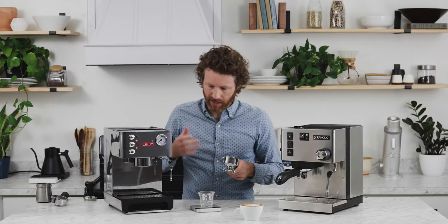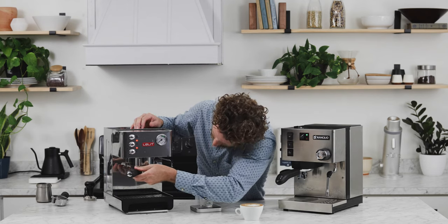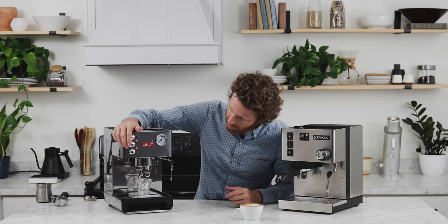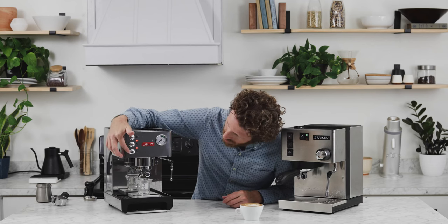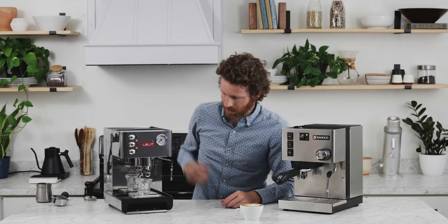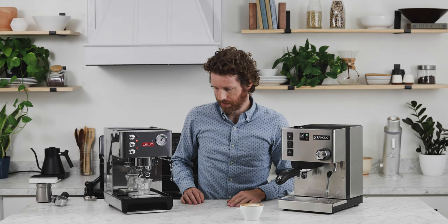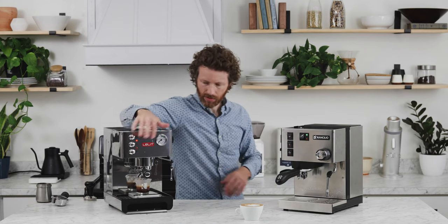The Anna, just like the Silvia, is semi-automatic, so you're going to put your portafilter in. To brew coffee, there is a coffee button that looks like a little coffee cup, and there's a steam button. Since it's semi-automatic, when you're done with the shot, you're going to have to turn it off.